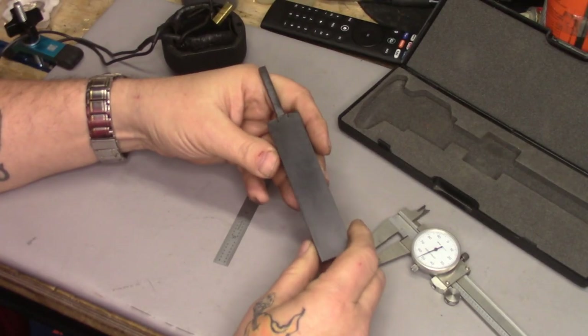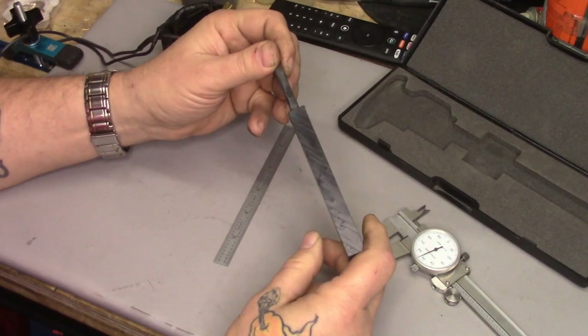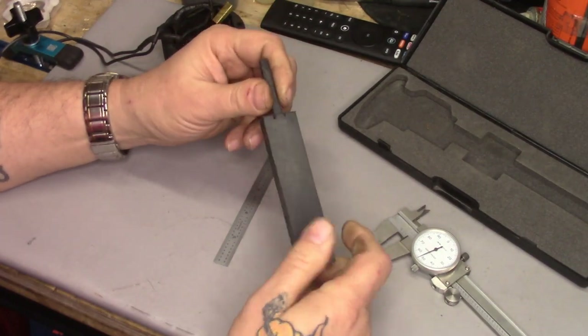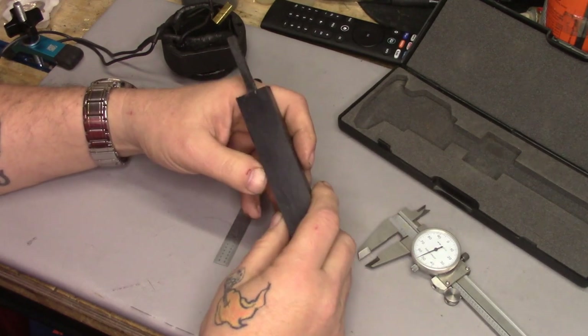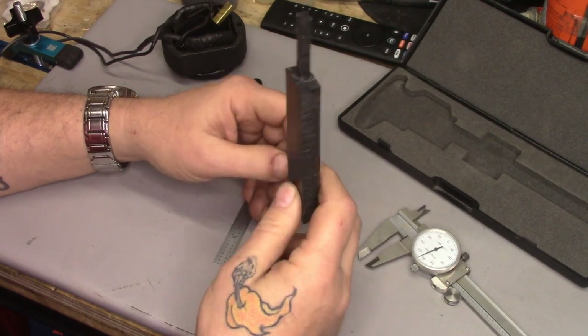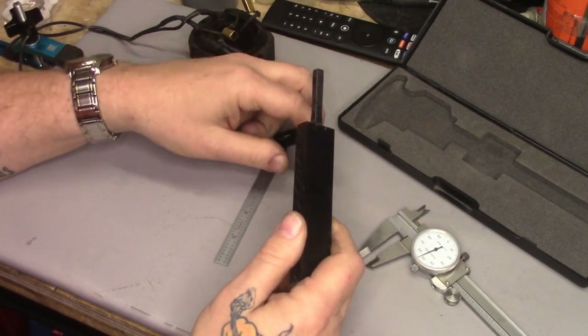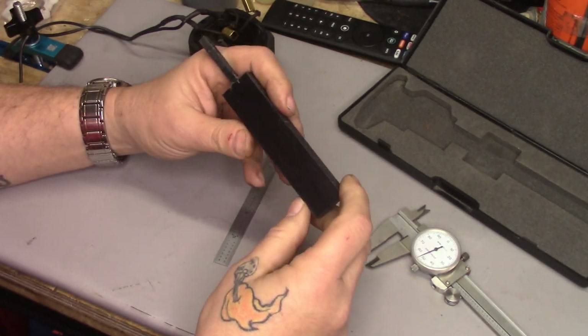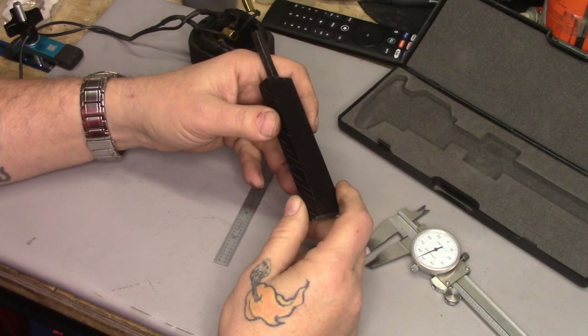Pardon my lousy graphic arts capabilities — I'm a sewing machine tech, not a graphic artist. I hope that answers your question. It is a very useful tool, and I've never seen anybody else use anything like this. I'm sure other guys doing motors have come up with their own way of extracting brush tubes from the plastic brush holders, but this is the way I do it. If you want to make one, great — send me pictures of what you come up with, and thanks for watching.